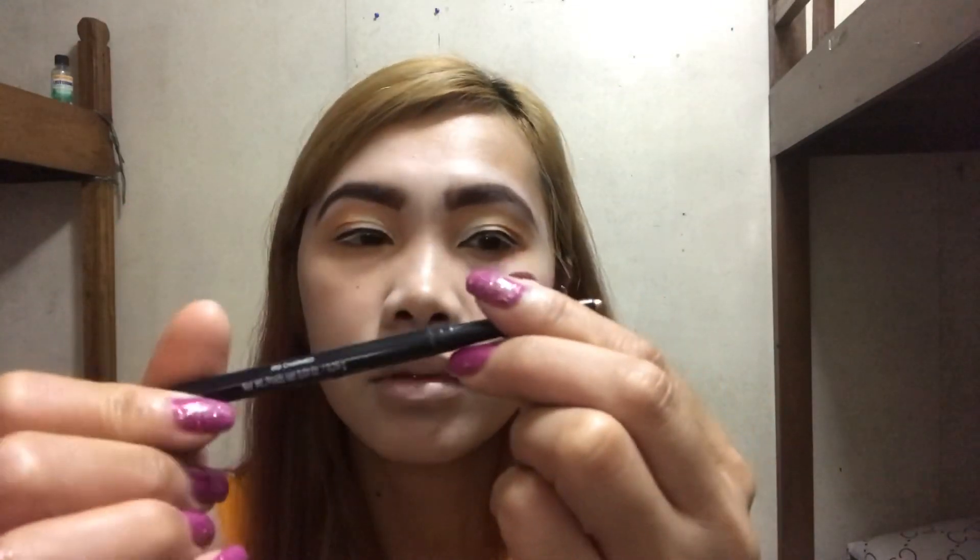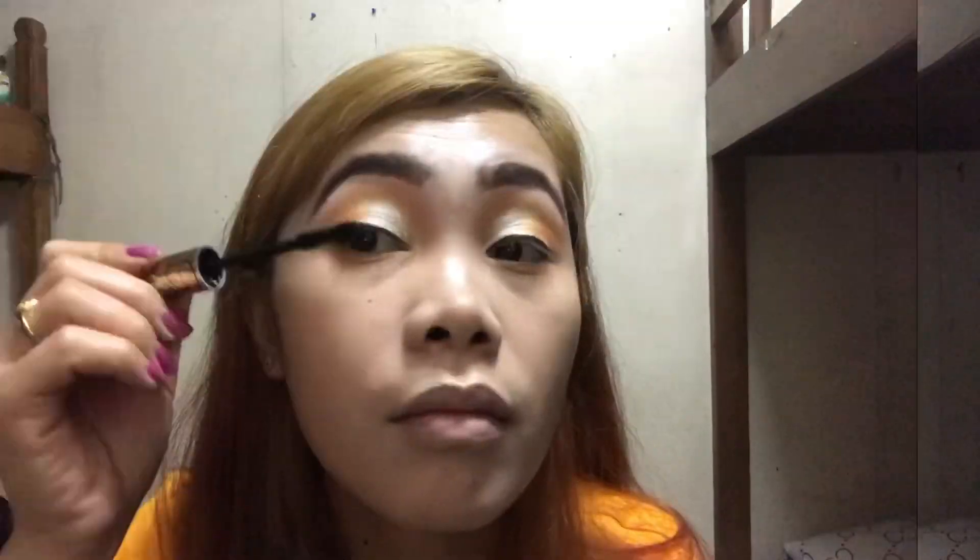Sa lower eye natin guys, magkukuha tayo ng kunting yellow at kunting peach pa rin, so lagay natin sa lower eye natin. And then eyeliner — gagamit tayo ng red blonde, ayan red blonde, ayan po siya. So kukuha tayo ng fake lashes — ayan, may eyelashes na ako. Parang hindi talaga siya tatalab.